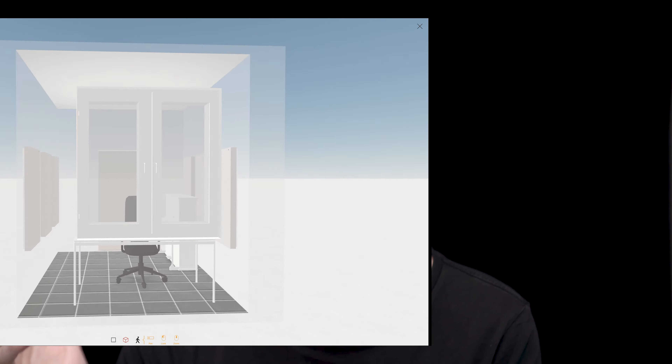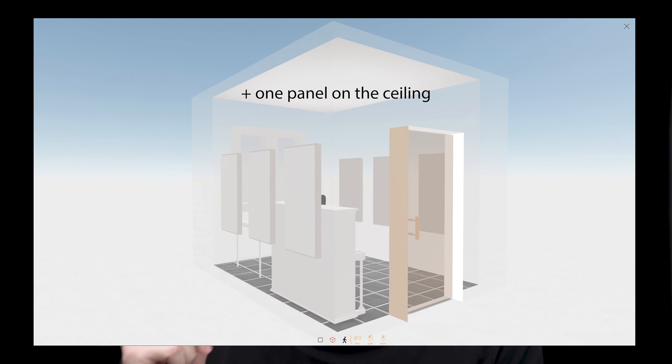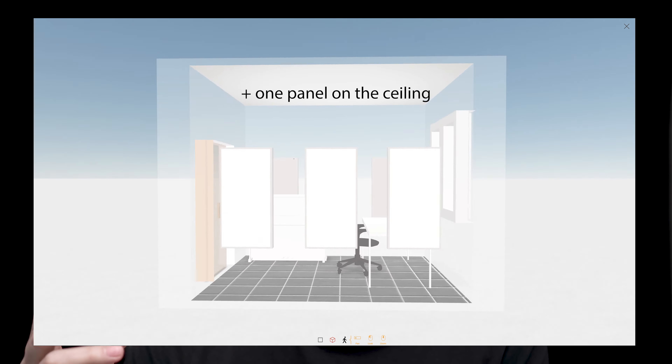GIK has a planner that allows you to see how the panels will look in your room. I decided to go with three panels on each side and one panel on the cloud. My idea was to make this room nice to record audio, but also better in terms of listening.